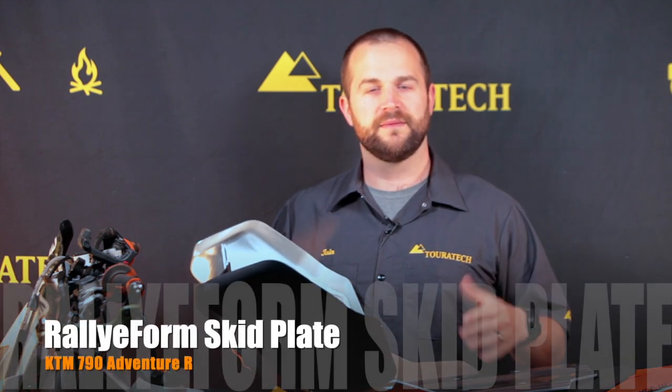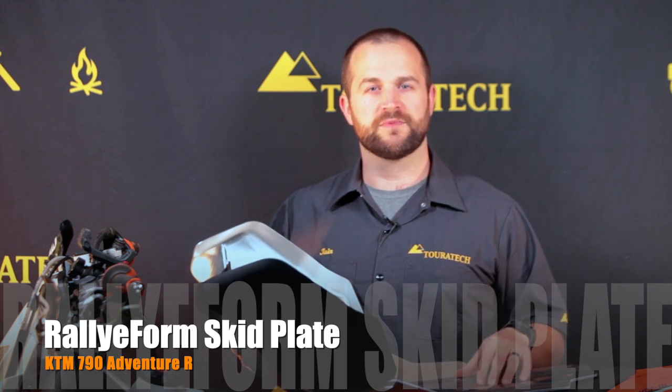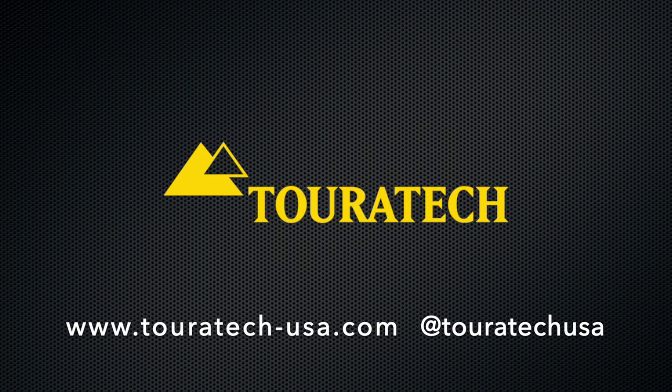If you want to learn more about this skid plate, please visit our website touratech-usa.com, and don't forget to subscribe to our YouTube channel to see more videos like this. Thank you so much for watching.